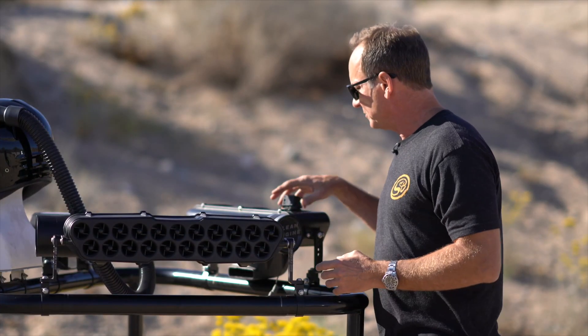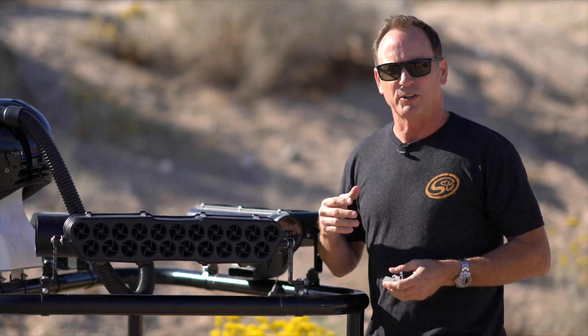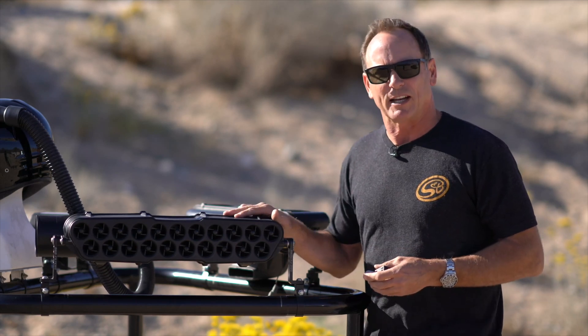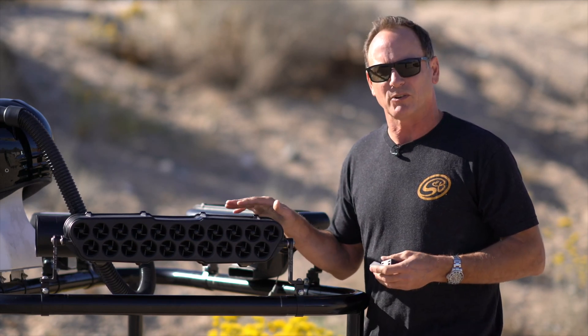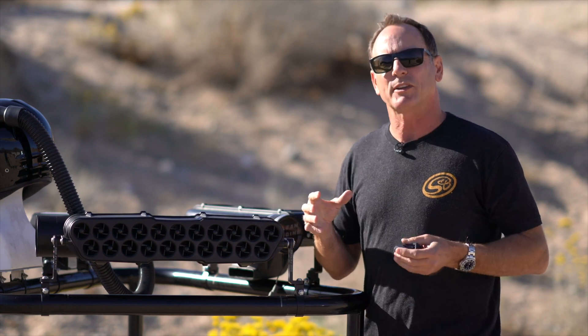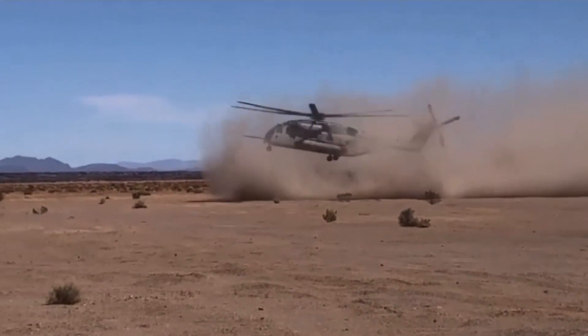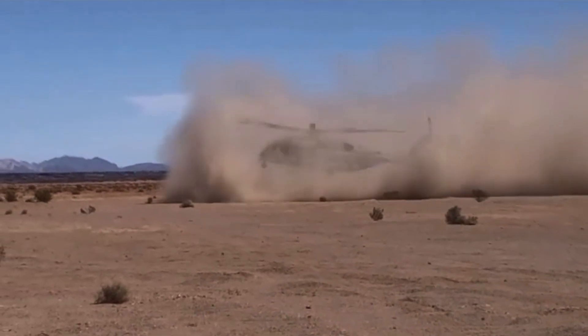When we were looking to develop our particle separator, we knew our customers and UTV owners wanted the absolute best. So what we did is we mimicked what the military uses in their helicopters to land in the desert. The military has a bunch of vortexes, similar to what we have here.